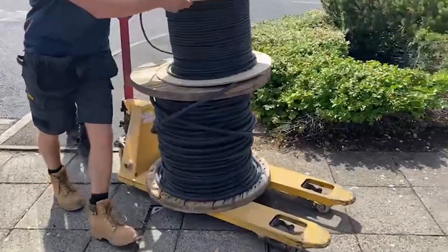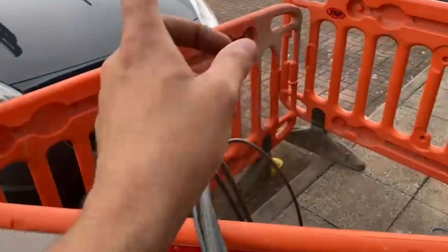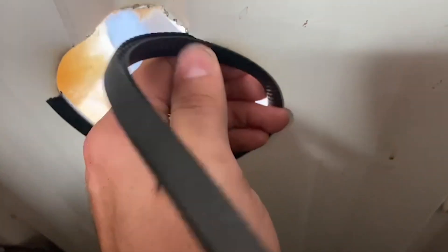Hey, it's James Trump from The Electrical. In today's video we're installing six EV chargers commercially. We're into the job now — this is filmed on iPhone with my GoPro.